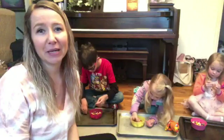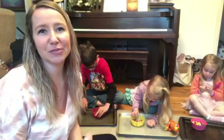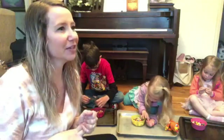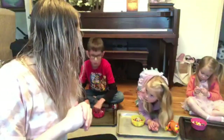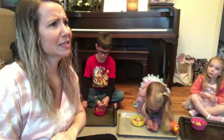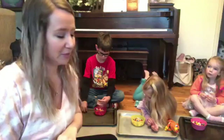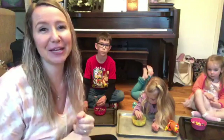We are making homemade instruments. We have made homemade egg shakers, drums out of coffee cans, castanets, maracas, and homemade kazoos.